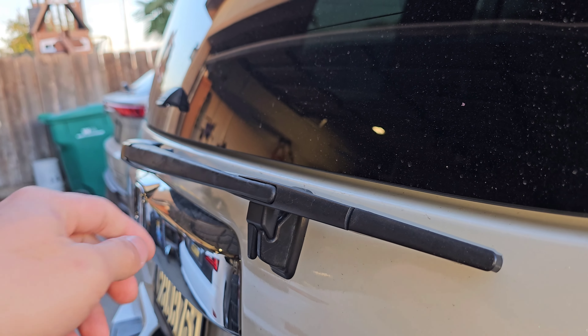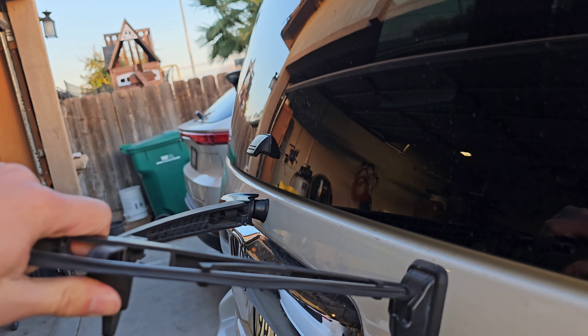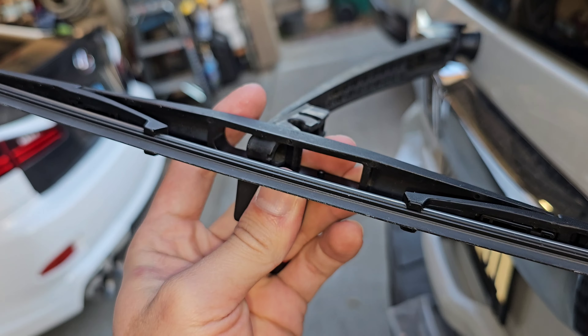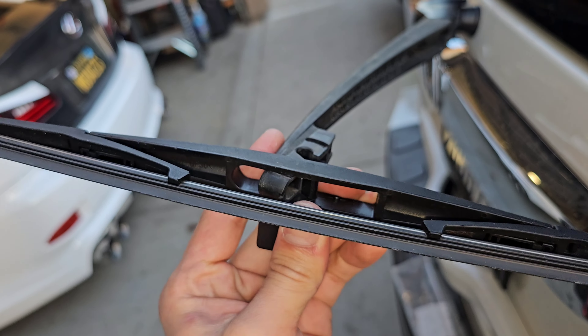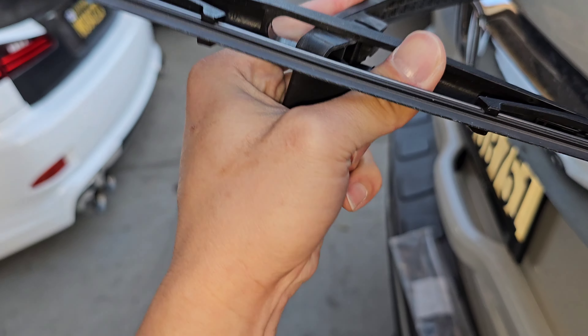To replace it, basically all you do is lift up, pull, and then bend this back and it should come off just like that. After you've got it removed, take your new wiper blade and just slide it into place like so, and it should just clip in once you push it in.